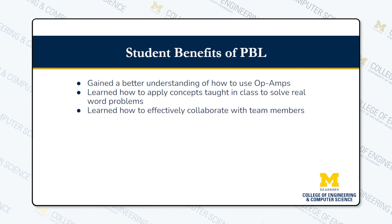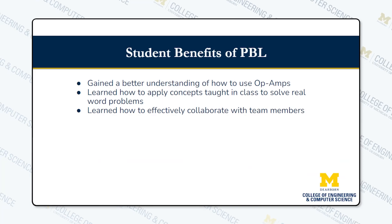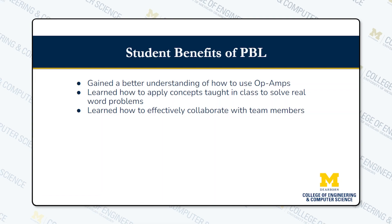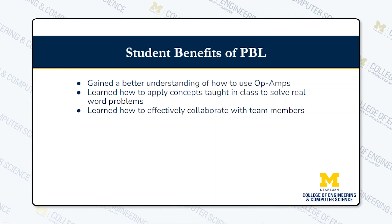Benefits of this project include gaining a better understanding of op amps, learning how to apply the concepts taught in class to real-life applications, and being able to effectively collaborate with partners.